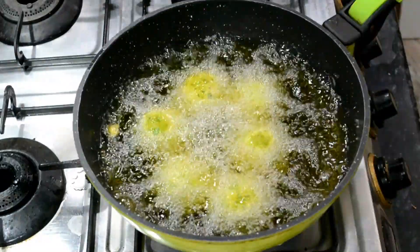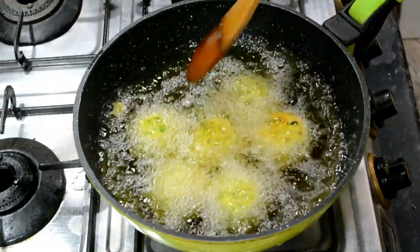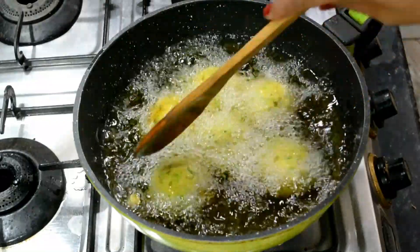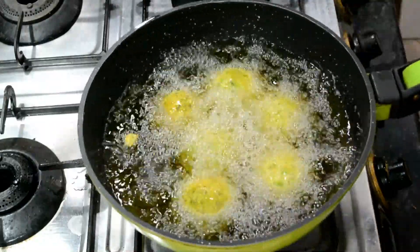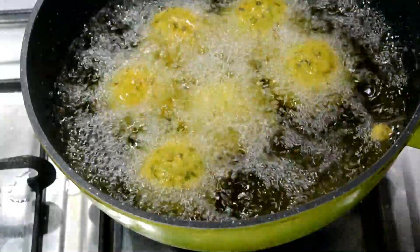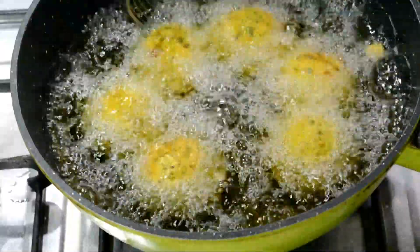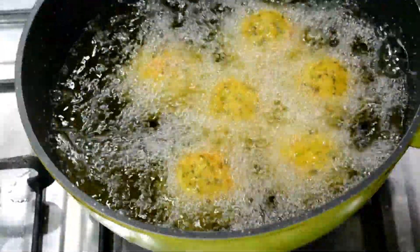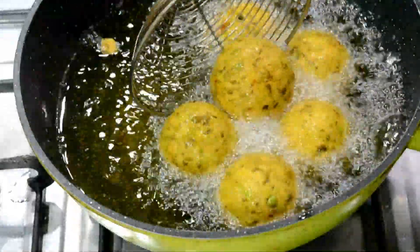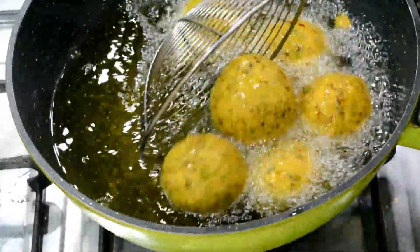Look at this — I have increased the flame. If you make these kebabs for any special occasion, you will definitely make a surprise, because these are very tasty. This is a unique recipe. If you have tried it, please tell us. We will fry to a golden color. We have not added maida or corn flour, but it is a very tasty and healthy recipe. Please tell me in the comment box how you feel about this recipe. Look at how the golden color is on them, so we will remove them on the plate.